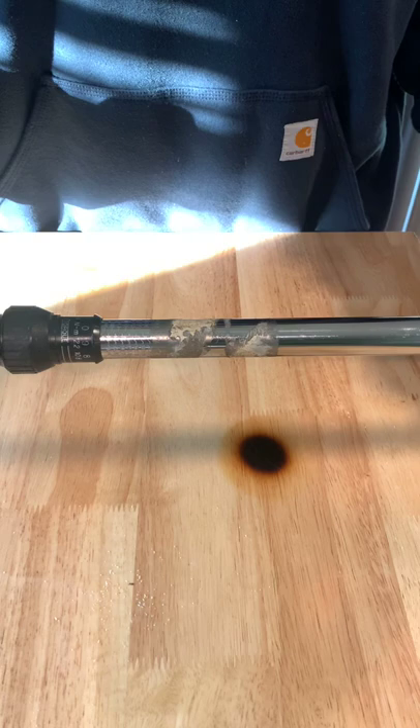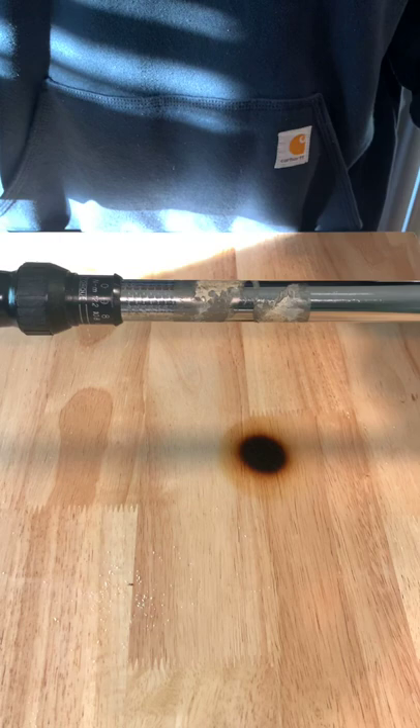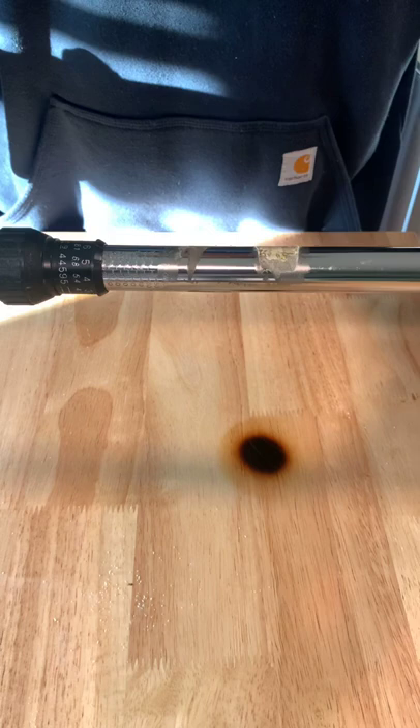I am going to tighten the tires on my 2019 RAM. I found the specified torque foot-pounds spec just by simply using Google — you can also find owner's manuals.